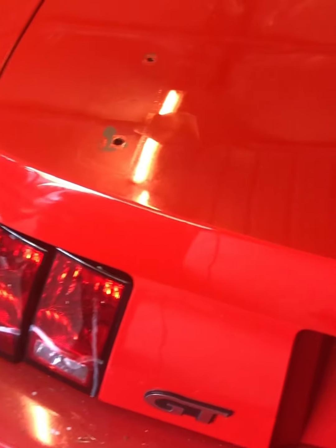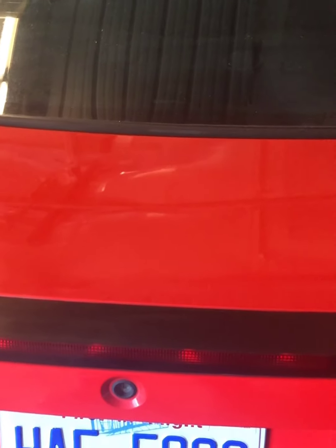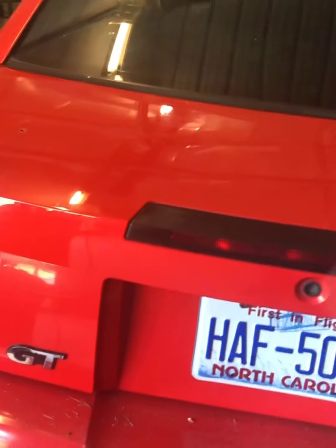It might not show up on camera, but it made a pretty good difference from what it was before — it had a ton of water marks on it. I also hit the brake light — buffed it before installing it — and it made a big difference. The light is a lot clearer. I sanded it with 320, then 800, then polishing compound, and man it looks good.